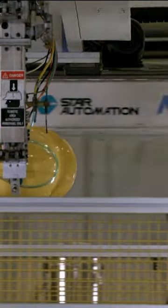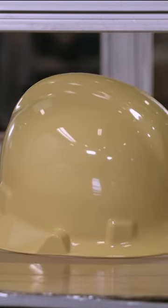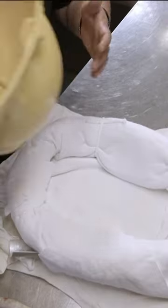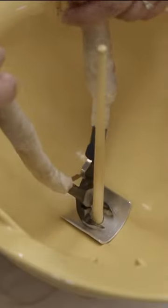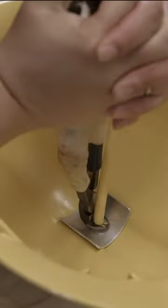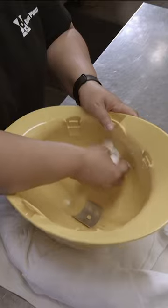A robot retrieves the helmet and transfers it to a cooling station. A worker then clips off plastic that solidified as it flowed through a channel and into the mold — this unwanted bit is called sprue. She then wipes off fingerprints and inspects the condition of the helmet shell.